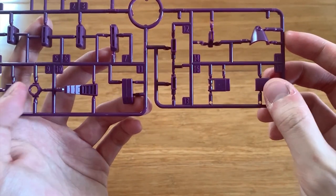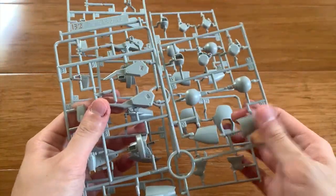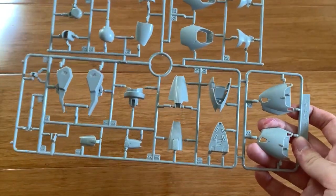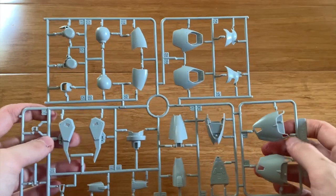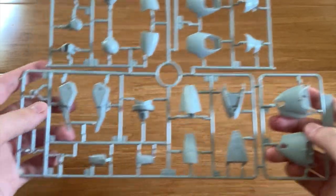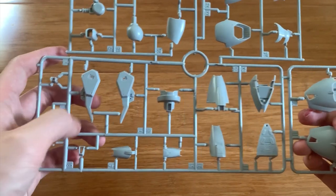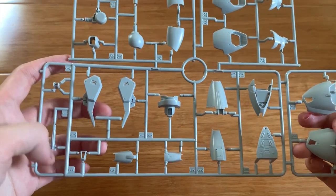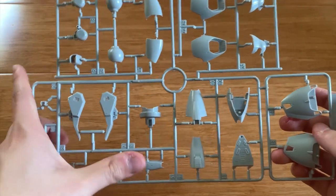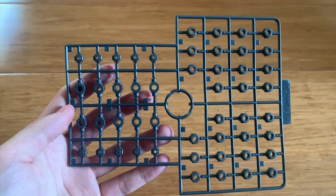I think this is the hand armor right here. B1 and B2 are exactly the same, so I'll just take B1. On B1 we can see some feet parts, arms parts, legs parts, what I guess are the beam sabers, and parts of the hands.